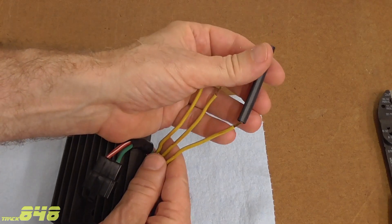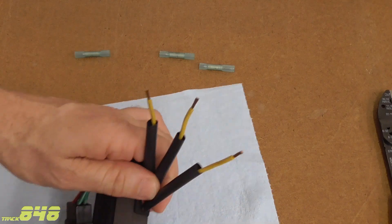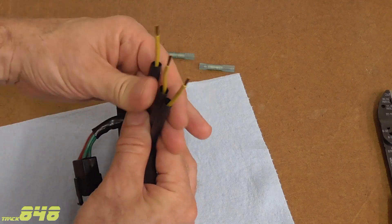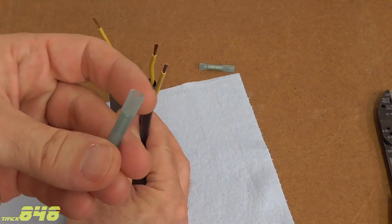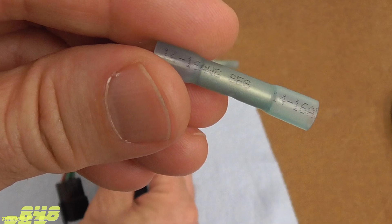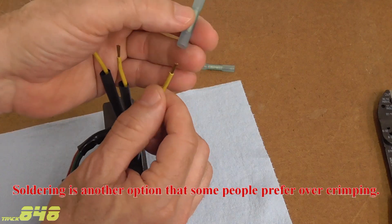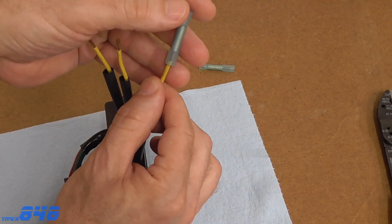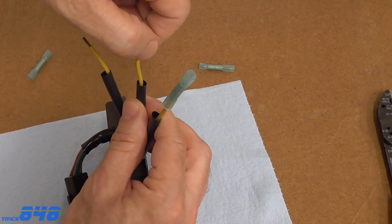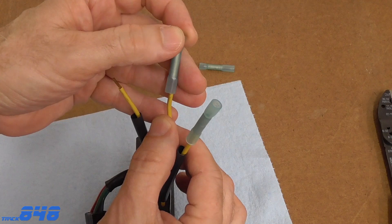Put your heat shrink on first before you connect any wires. Make sure the heat shrink is out of the way, because if not it could get shrunk onto the wires when we heat these up. This is 14-gauge wire, so these connectors I have are rated for 14 to 16 gauge wire — perfect. If you're not too familiar with crimping and how to join wires, take a look at the video I did last week — that'll give you some more specifics on best practices.